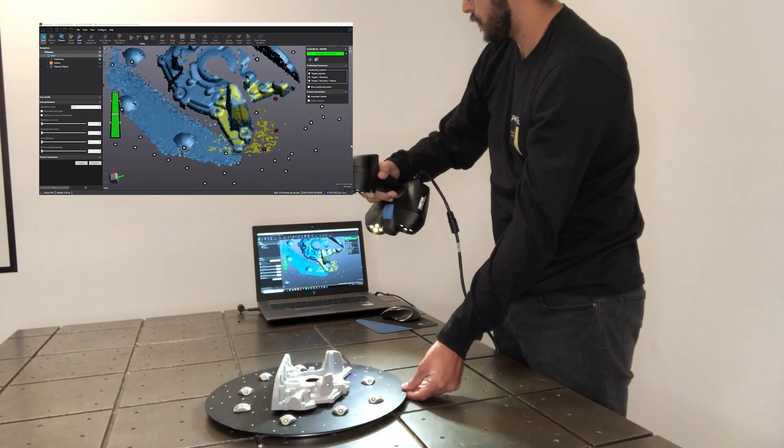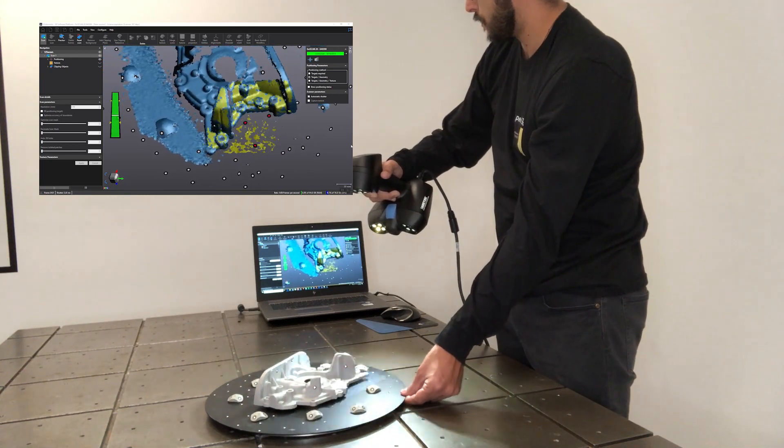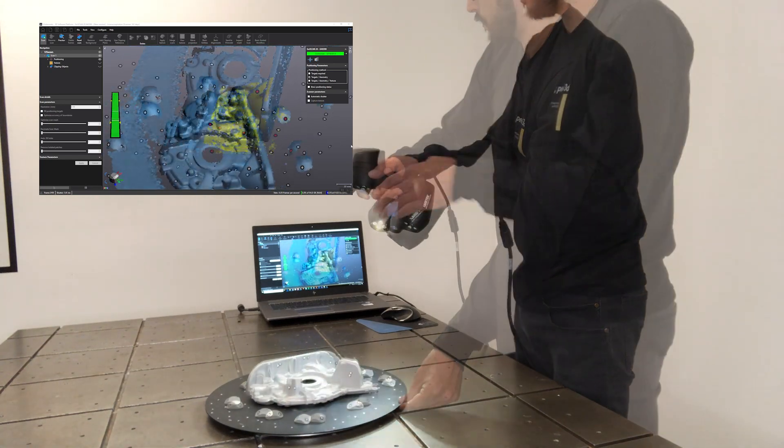If you wanted to acquire both sides of this object, you can just turn it over and scan it again, then merge the two parts later in the software using merge by target or merge by surface.